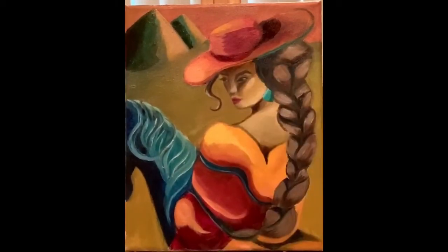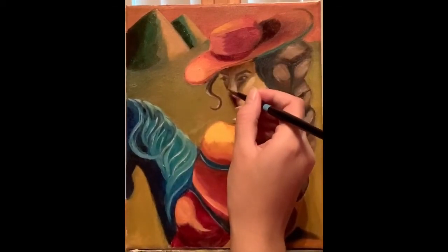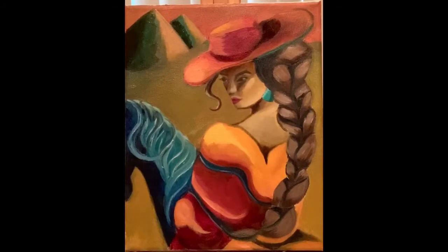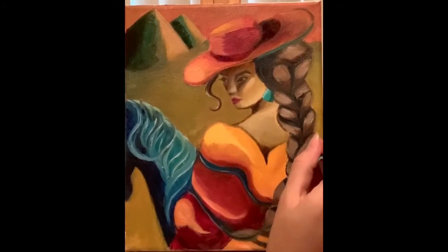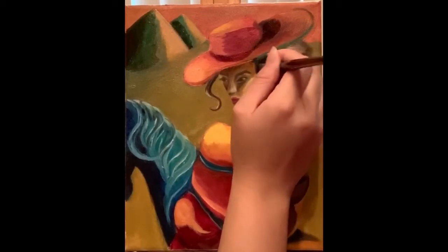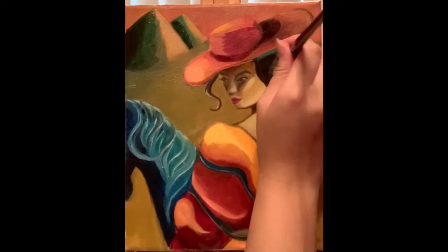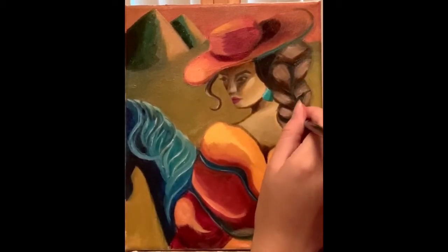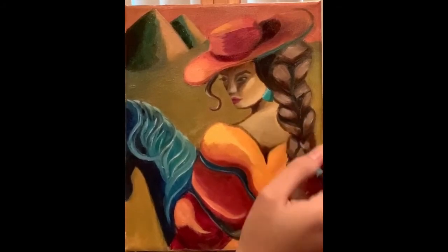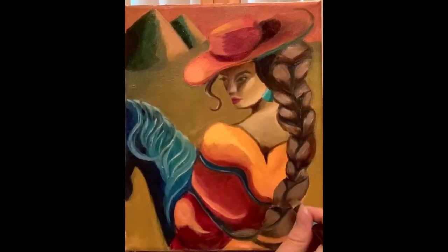Keep in mind the dimensions we're working with — this painting is not very big at all. The reason being is that it's a commission for somebody who specially requested these dimensions. Glazing on a small painting, and painting on a small canvas in general, is not necessarily easy nor is it something I would recommend. The braid may seem a little bit fuzzy from your perspective and that's okay. As I consistently push this Burnt Umber glaze over the braid it's going to define it more — it's going to be a little bit more identifiable and not seem as out of focus.